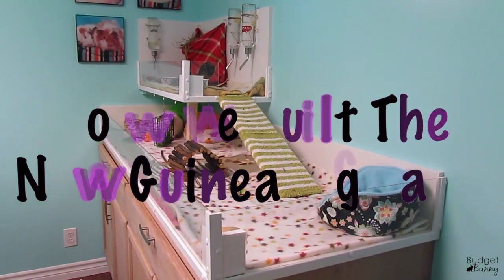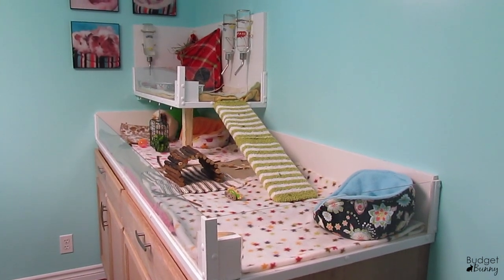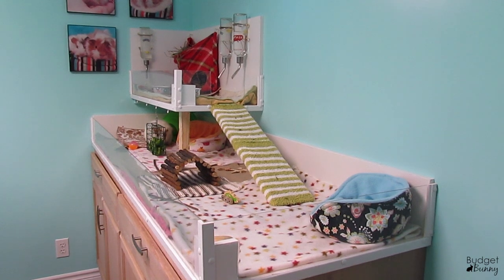Hi everyone, it's Veggie Benny here and today I'm going to be walking you through how we built our new guinea pig cage. I absolutely love how this cage has turned out and I'm so excited to share it with everyone.